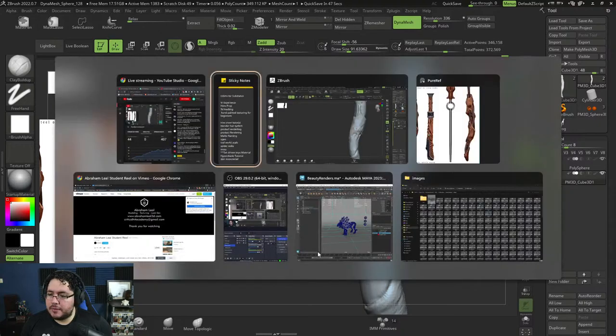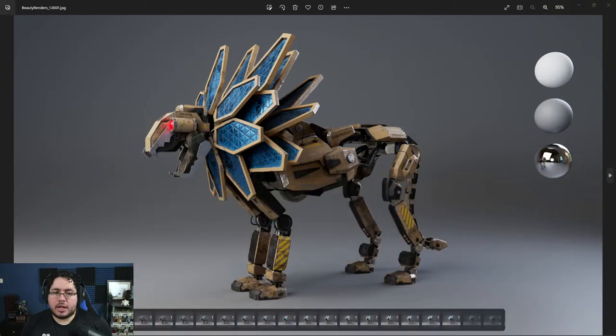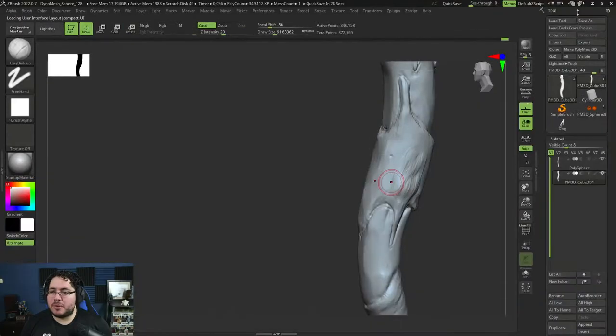By the way, some of you haven't seen this — this is the new course releasing really really soon: the lion course, hard surface modeling. I'm finishing everything today and it's going to be on the platforms in the next couple of days, probably. This is the next premium course we're releasing and we're working on more stuff as well, so stay tuned.